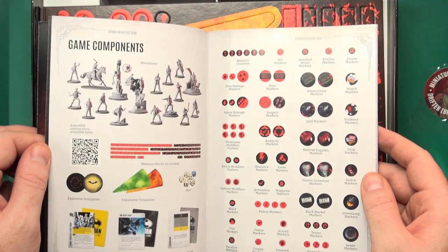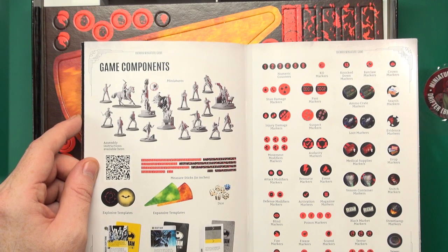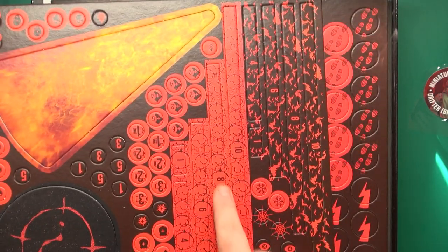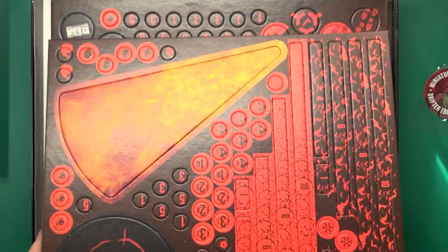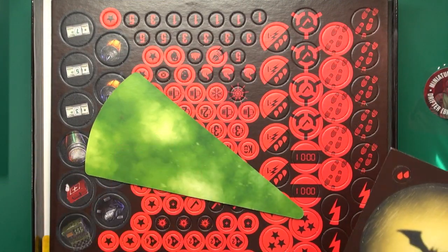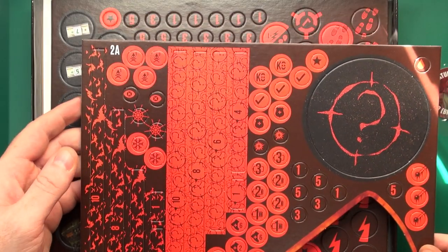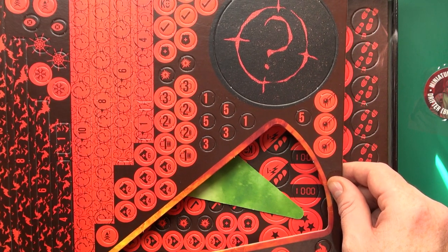Here are your components - two factions: the Gotham PD, GCPD against Falcone's men. And what all the markers are. If you're a previous player of Knight Models, it's just a new version, so it's not different from anything you've had before. Your various tokens - the die cuts are pretty good, you won't have to push too hard. Some of them are a little off-centered, most about two millimetres to one side, but still all usable. The second sheet is better, including your lit tokens. There are two versions of two sets of those.